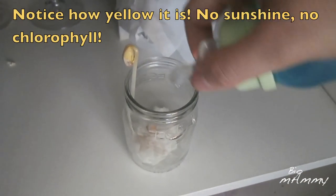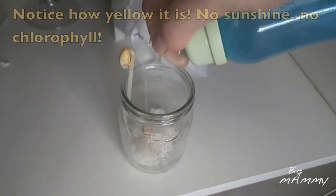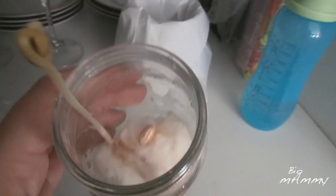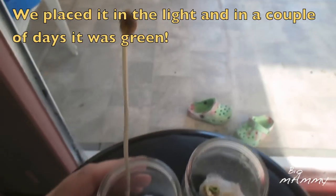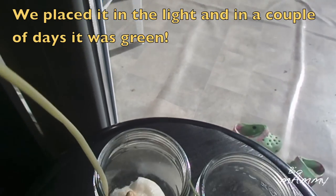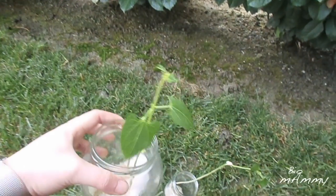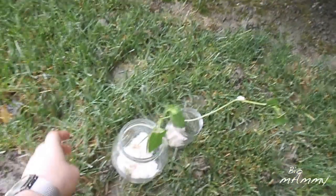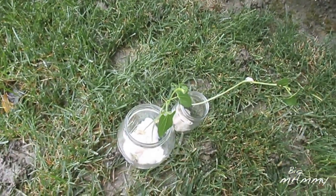The bean that was in the dark has grown so much. It could be that it was positioned where there was a lot of water, so it had space to grow. Or sometimes plants grow higher to get some sunlight, so maybe something due to their genetics. So these are our beans and we're going to place them into that vase and hopefully they will make new beans.